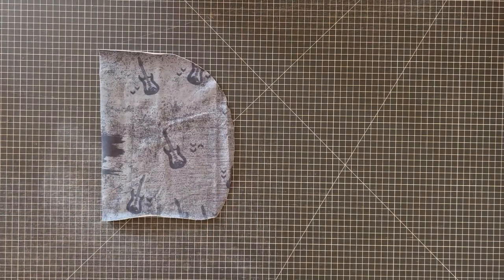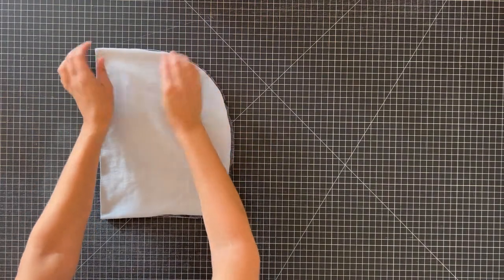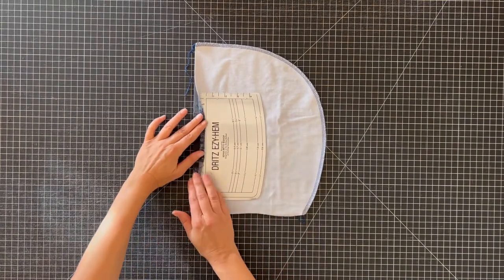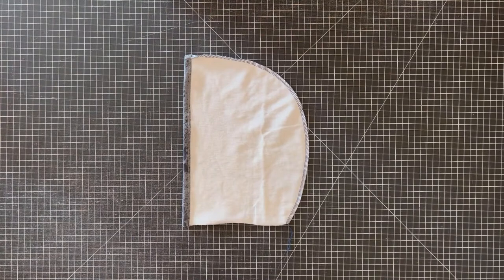First we're going to sew our hood together. Lay your two hood pieces down with right sides together and serge around the curve. Now create the hood's hem by folding back the edge a half inch and using a narrow cover stitch or twin needle to sew the hem down. Now the hood is hemmed.